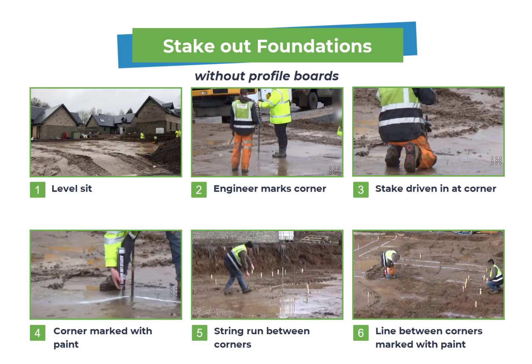In summary: we start off with a level site. The engineer marks out each corner of the foundations, then one ground worker drives a stake in at that corner while the second marks it with paint. Once all corners are marked out with stakes and paint, the two ground workers work in pairs, running a piece of string from corner to corner and spraying paint right along the line. What they end up with is the foundations fully marked out and ready for the digger driver to start excavating.